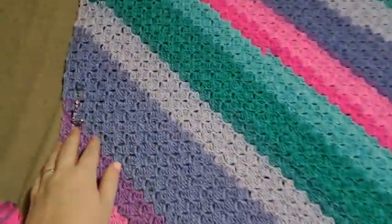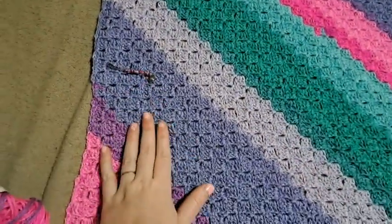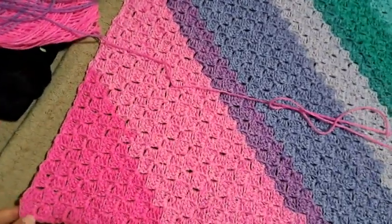Okay, so here it is. Here's where it was when I showed it to you the other day, yesterday. So I did all of this just now.